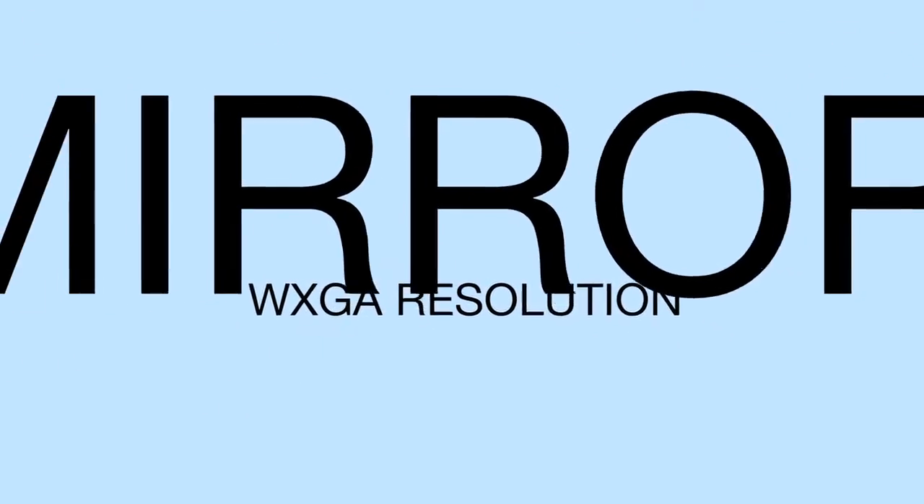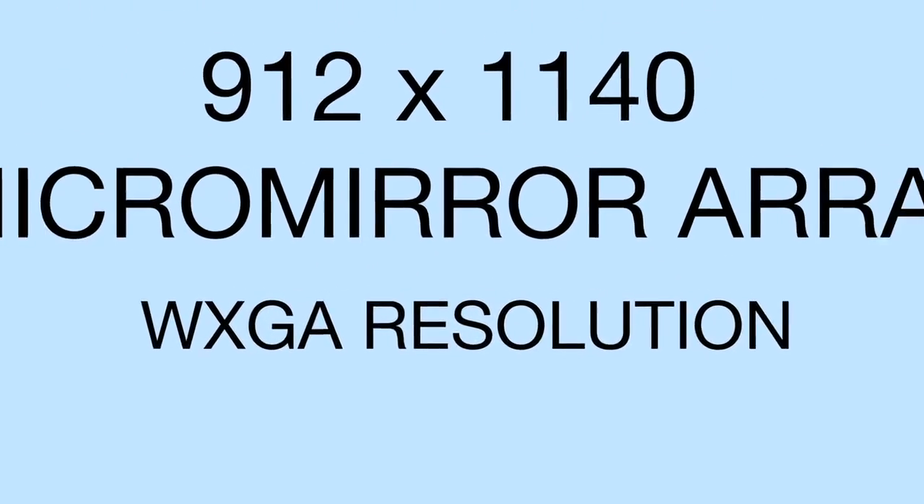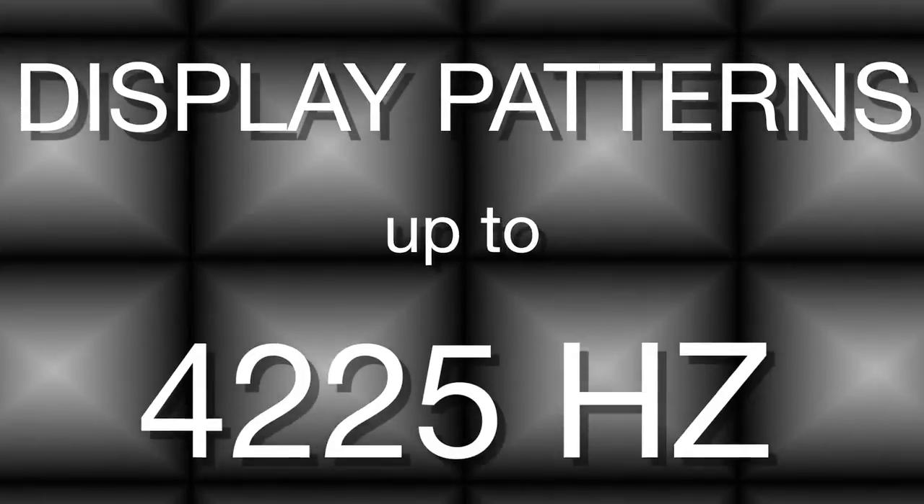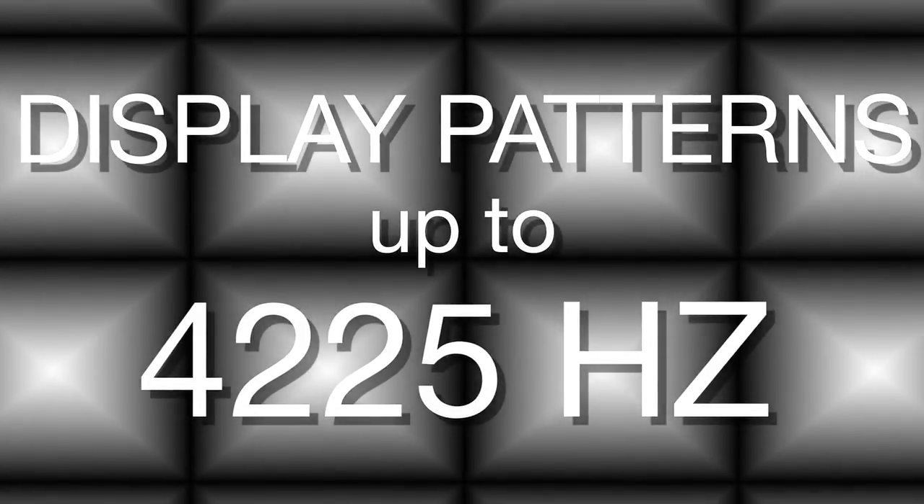It has a 912 by 1140 micro mirror array with video display capability up to WXGA resolution. The chipset has the ability to display patterns at speeds up to 4,225 Hz and enables highly efficient and compact optics.